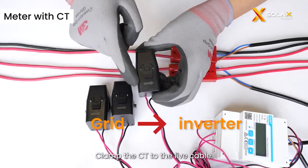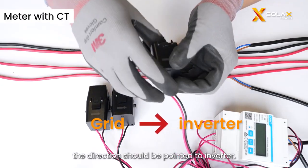Clamp the CT to the live cable. For the meter with CT, the direction should be pointed toward the inverter.